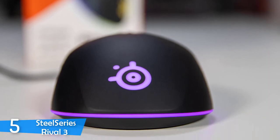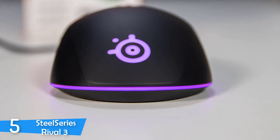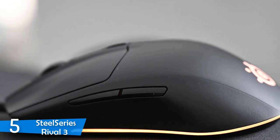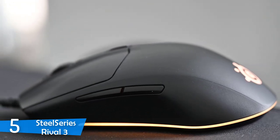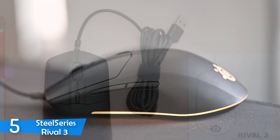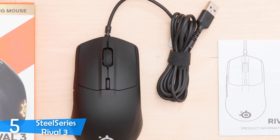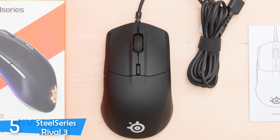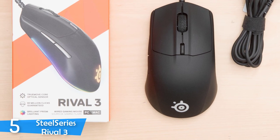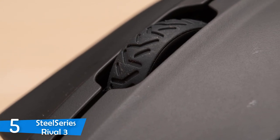The SteelSeries Rival 3 is specifically designed as an affordable value-based gaming mouse that'll deliver a lightweight and pleasant experience for both FPS and MMORPG games. I've had some experience with the Rival series, but this one is definitely the best in their lineup. It's packed with tons of features, including the excellent TrueMove Core optical sensor with true one-to-one tracking, a sensitivity of up to 8,500 DPI, an accuracy of up to 300 inches per second, and an acceleration of 35 Gs.